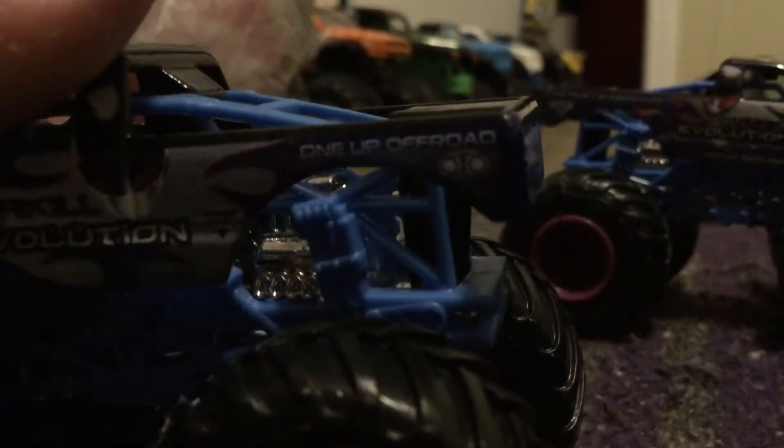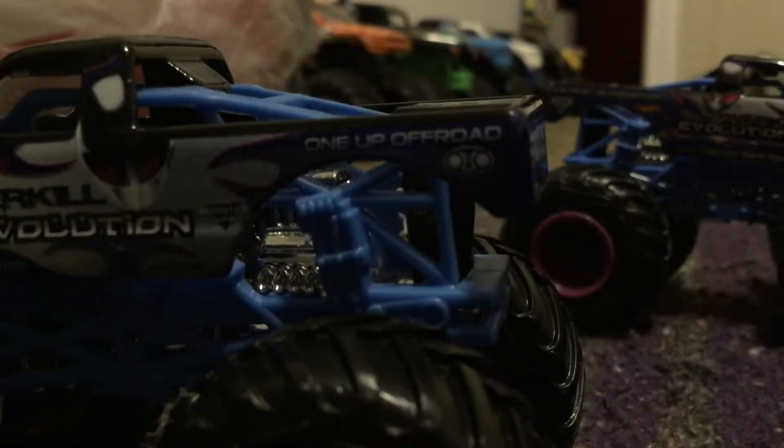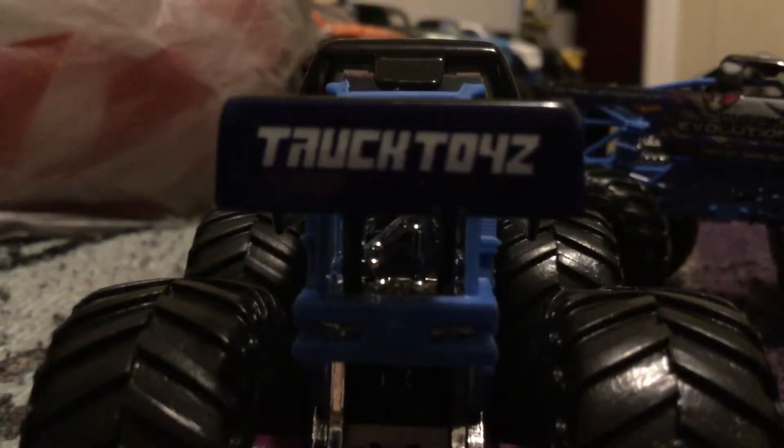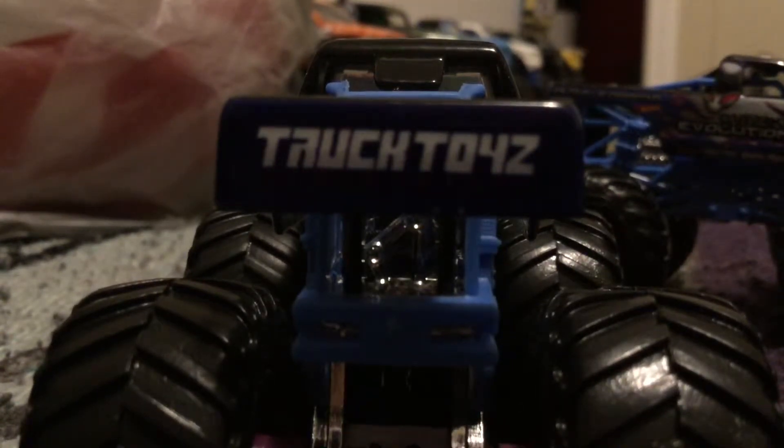It says 'One Up Off Road' — hang on, trying to get this camera to stay put. There it is, there's the tailgate: it says 'One Up Off Road.' I don't know why it's still there, but I like it.